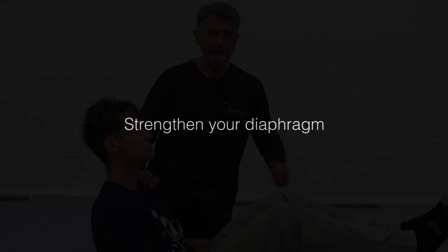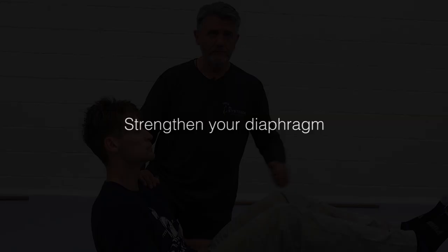Breathe here — inhale, exhale like a... Inhale, exhale. So lungs should be as big as your body.